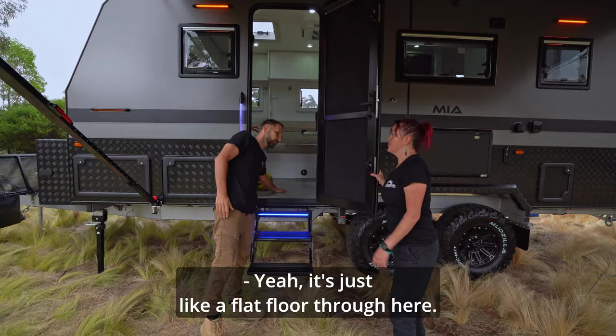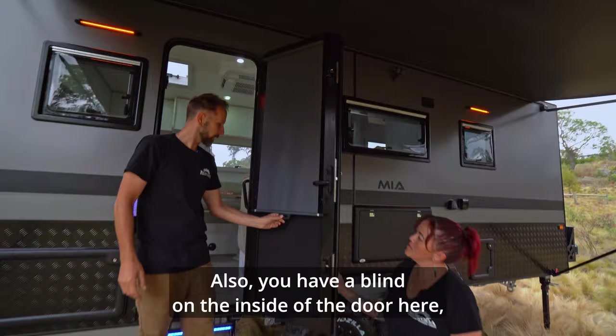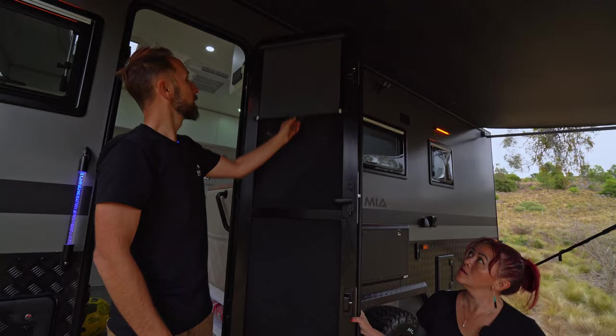You have a blind on the inside of the door here, which is great — it's not curtains, it's a built-in blind. A really nice feature.